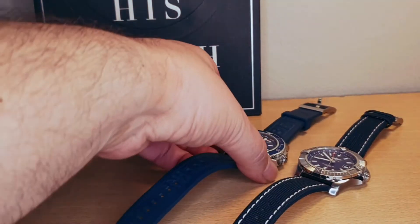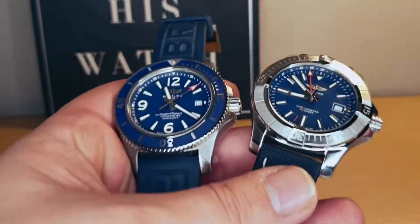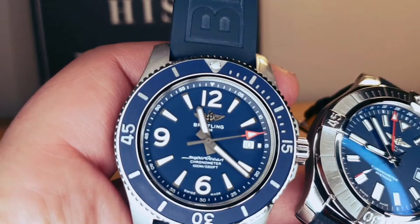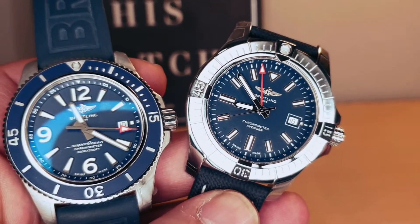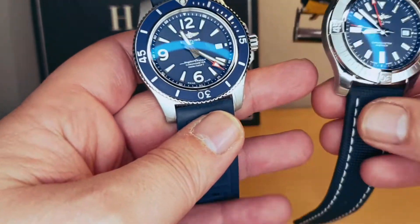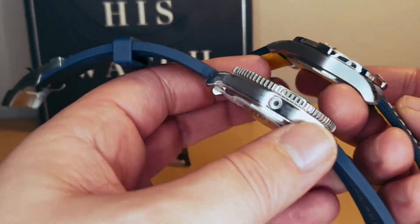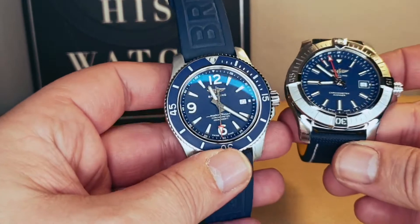Hi guys, today I'm going to do a video and compare the true Breitling Super Ocean 44 and Avenger 45, both in blue. I'm going to put them side by side and go through both of them.